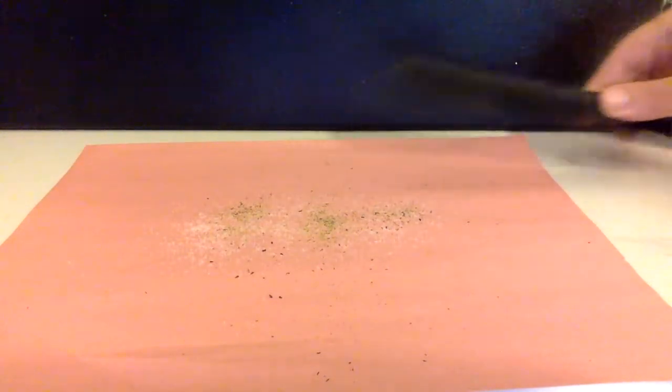Wow! And there you have it, folks — jumping pepper. And the reason that works, the reason the pepper jumps and the salt stays put, is because the salt is a little bit heavier. And the static electricity helps push the pepper up and away. And it's pretty neat if you ask me.